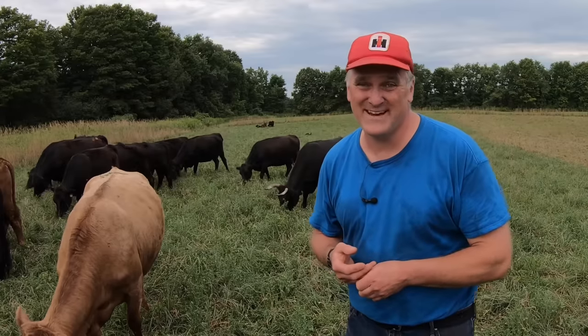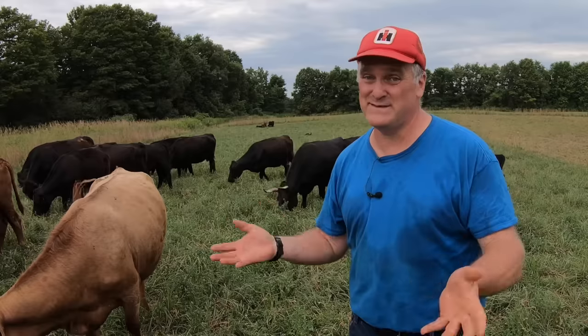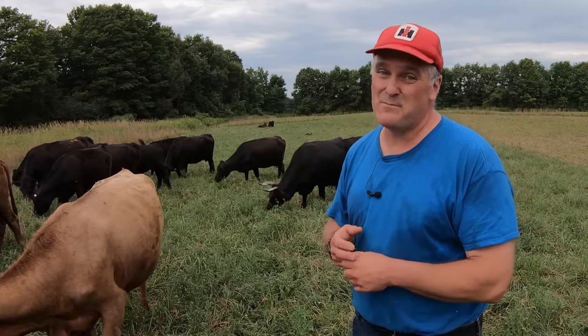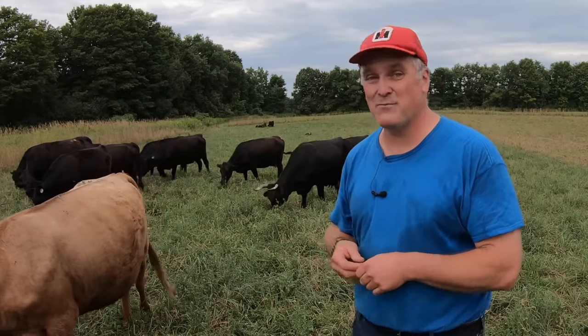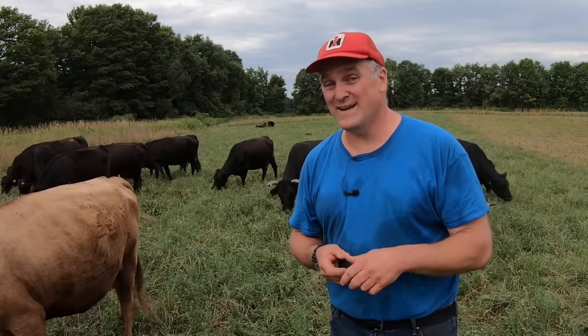I really enjoy hanging with the Dexters. I don't have as much time as I'd like to do that — I'm always busy with a lot of other things — so I appreciate the opportunity to spend some time with them and make a video for you all. I hope this was enjoyable and I'll see you next time.